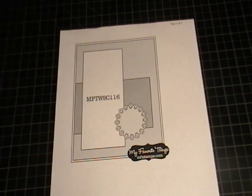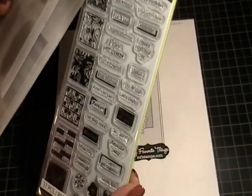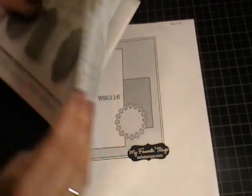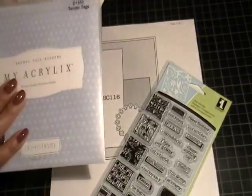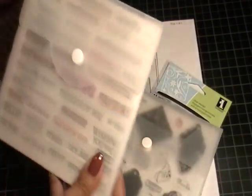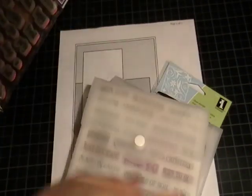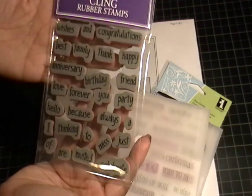So I used this sketch and these are all Thinking of You cards. I used this stamp set from Inkadinkadoo which is called Greetings. I used this stamp set called Tender Tags from Close to My Heart — I just used a sentiment from that. The Say It in Style stamp set that you've seen me use a million times, and then this Stampability's Greeting Words stamp set.